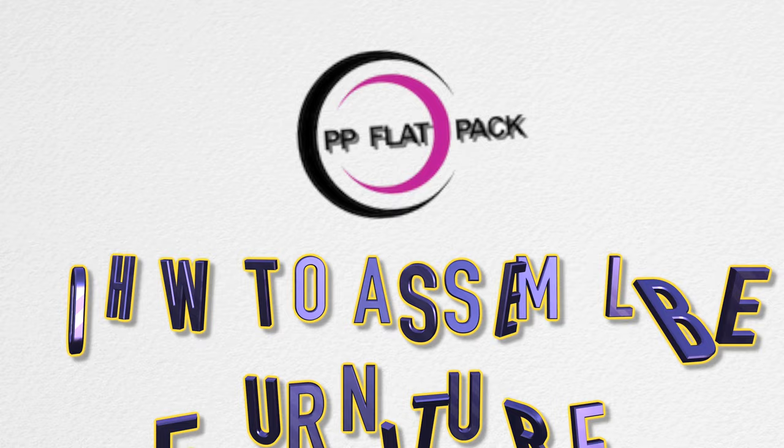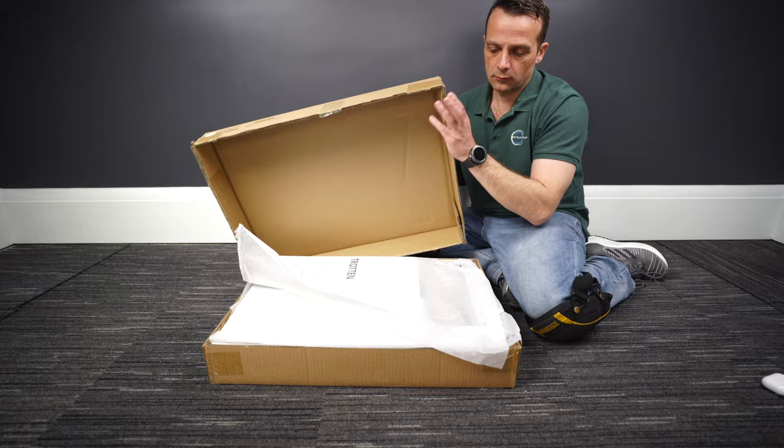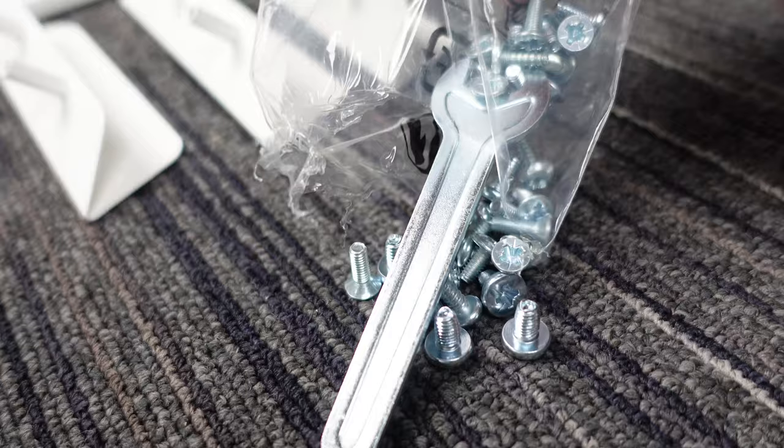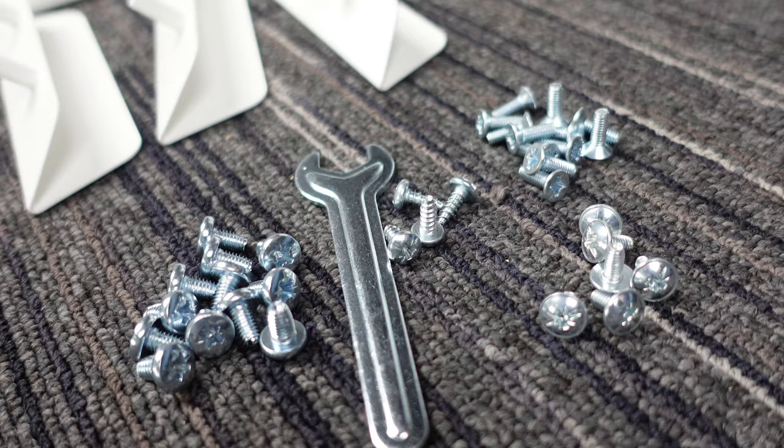You're getting one box with this IKEA Trotten unit with three drawers on wheels. Just gonna open everything quickly so you can see what you're gonna work with. You're gonna have one bag of screws. I like to organize them so I have a better idea what I'm working with. You're gonna have four different types of screws. They're quite similar, so just pay attention to which screw goes where.